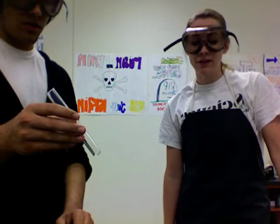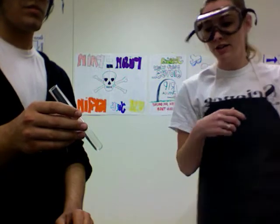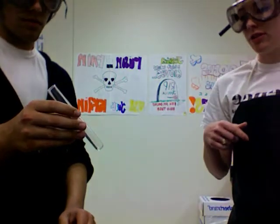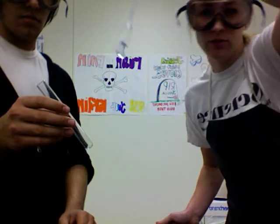The next reaction is going to be a very special type of double replacement reaction called a neutralization reaction. And we're going to take our sodium hydroxide, which is a clear liquid solution.